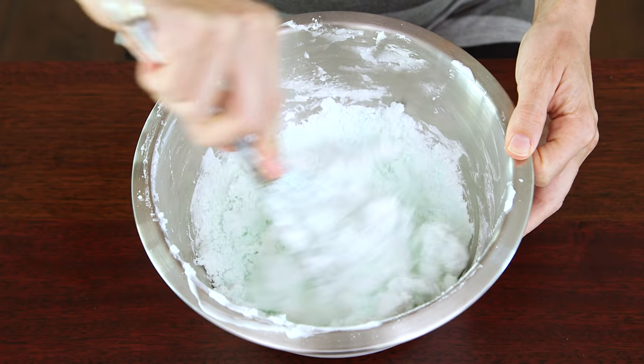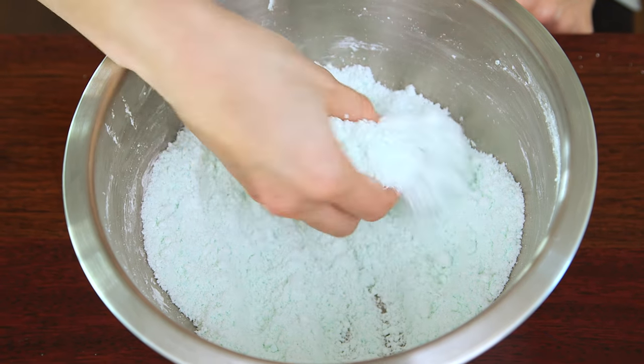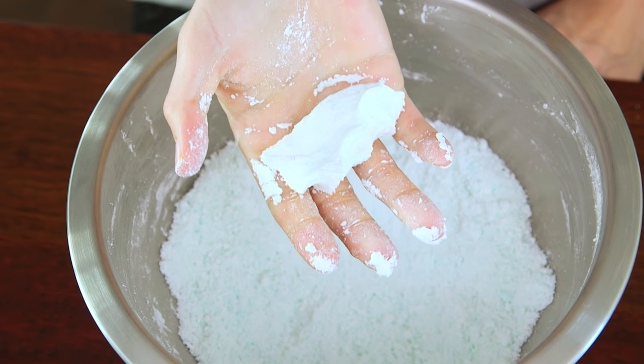Continue whisking until it gets denser and is almost the texture of sand. Now would be a good time to add your coloring if you want a colored dough, but I love the icy blue tint that the detergent creates, so I'm gonna leave mine like this. Once you can pick it up and form a solid that doesn't crumble apart, your dough is complete.